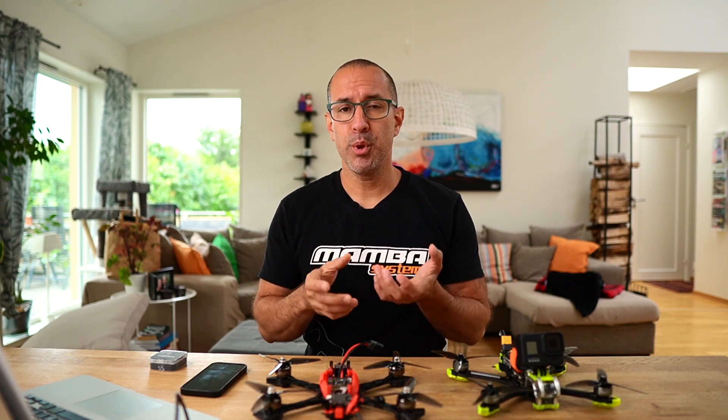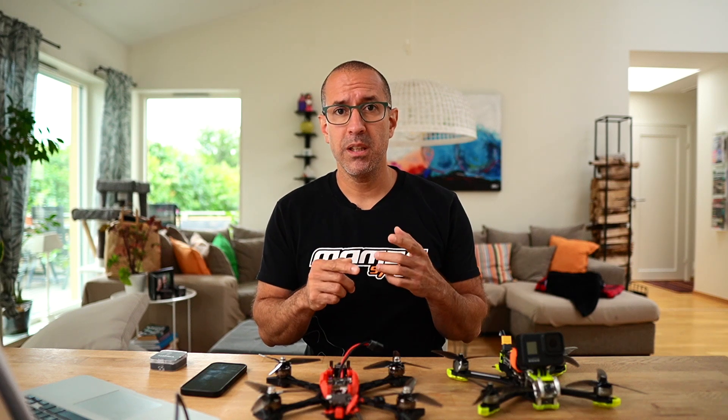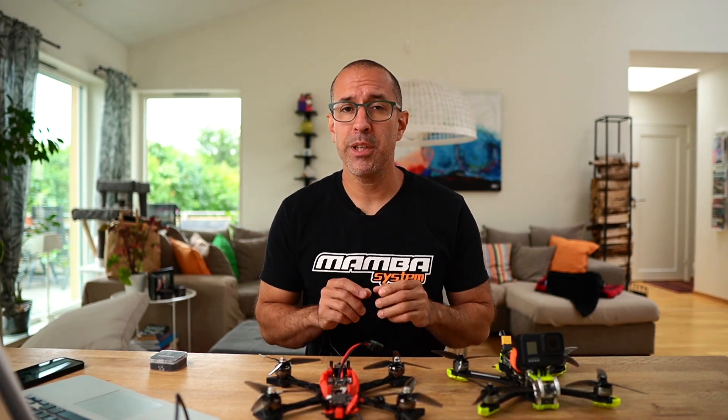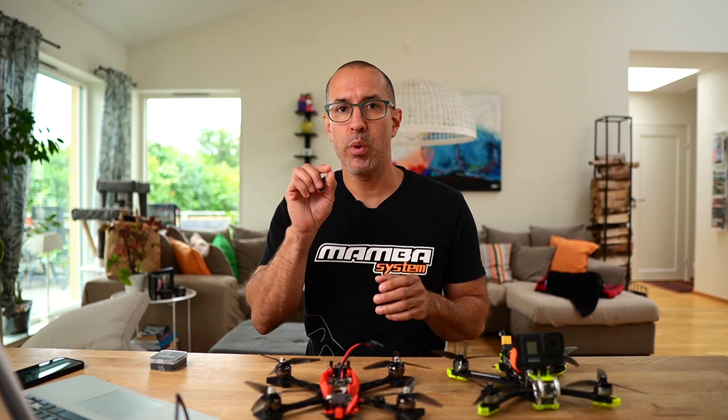The SpeedyBee app normally connects over Bluetooth to flight controllers. If you're going to do a firmware upgrade, it uses Wi-Fi connectivity in order to download that large file into the flight controller. When it comes to configuration, you have to make sure that you are selecting the right UART on the flight controller in Betaflight and that you have MSP enabled. Only the manufacturer can tell you which UART has the Wi-Fi module connected on that card.